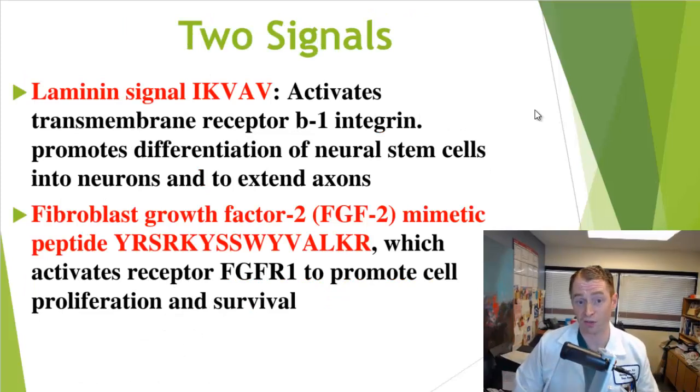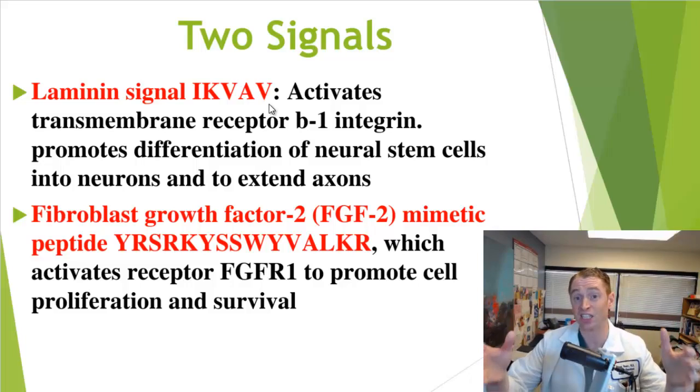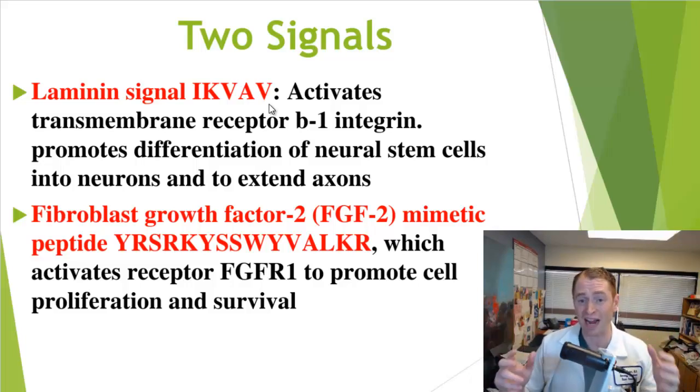So what are the two molecular signals? One of them is laminin, a protein known to be important in the extracellular matrix affecting neural differentiation in the developing human and other organisms. Instead of using real laminin, they use a sequence of five amino acids — IKVAV, which stands for isoleucine, lysine, valine, alanine, and valine — which has the same effects as laminin. It's attached to the large supramolecular scaffold designed to make it interact more with receptors. IKVAV binds the transmembrane receptor beta-1 integrin, which signals the cell to differentiate. Neural stem cells naturally present in the spinal cord after injury can differentiate into neurons, and it also signals axons to extend and sprout and hopefully rejoin the other side of the injury.